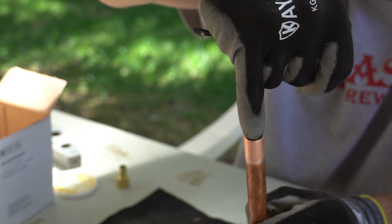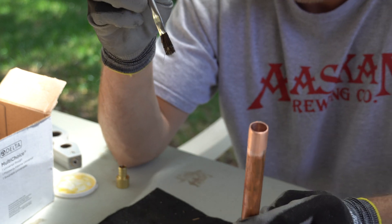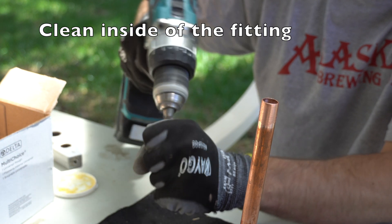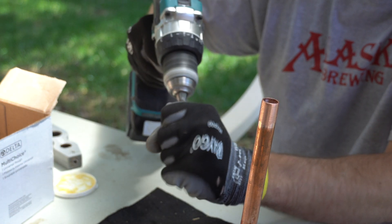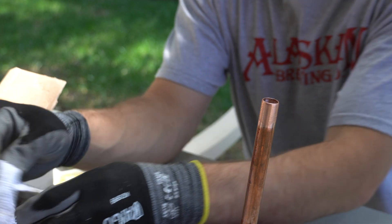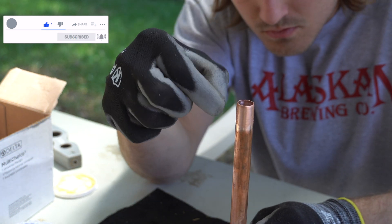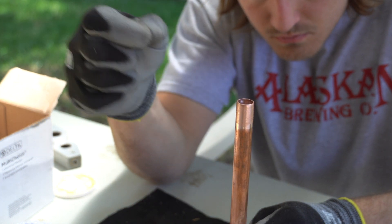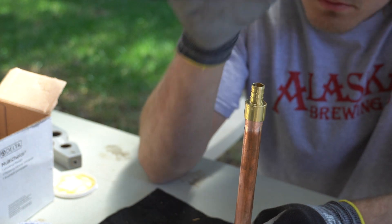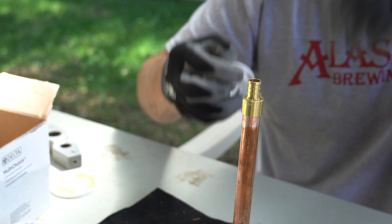Clean out the inside. Go ahead and clean out your fitting. Put that on, give it a little quarter turn. Now you're ready to solder.